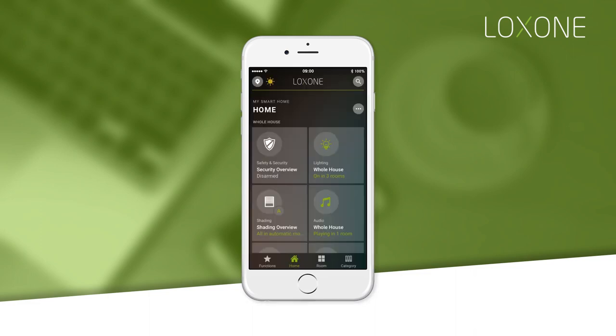The overview for your alarm can be found in the home tab. Here you can see if the alarm is armed or not at a glance. If you have more than one burglar alarm zone as part of your smart home, this overview will tell you how many zones are armed, if any.